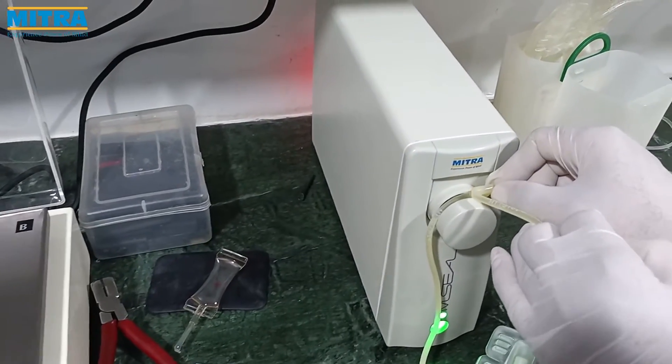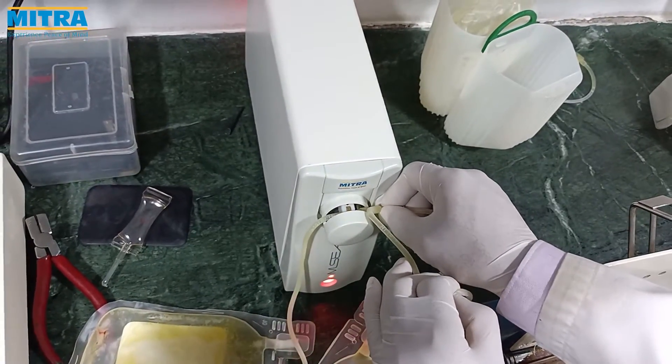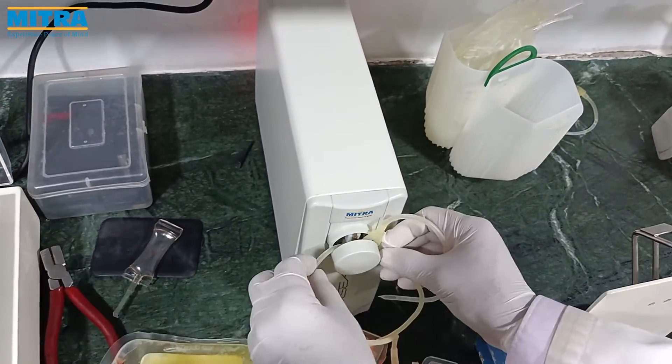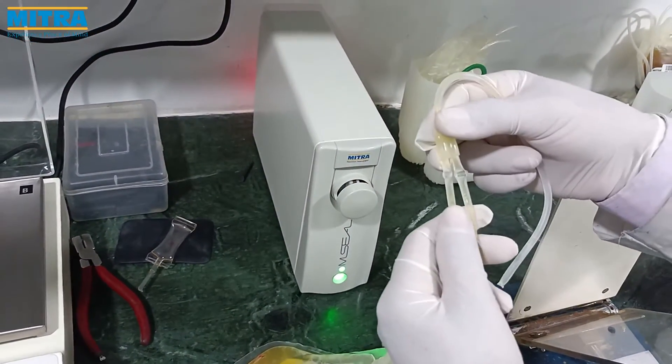Seal the tube when the indicator is green. During the sealing process the indicator glows red. Wait for the indicator to turn green from red to start another sealing process.